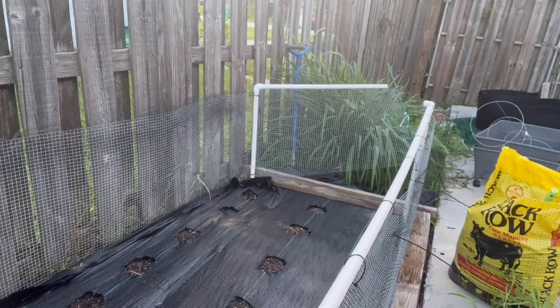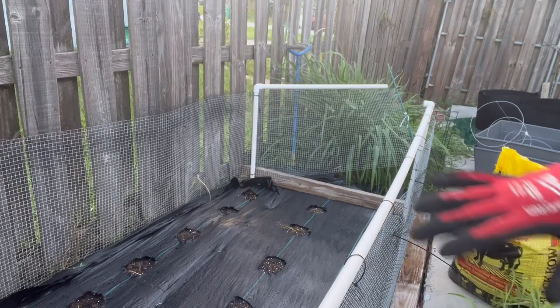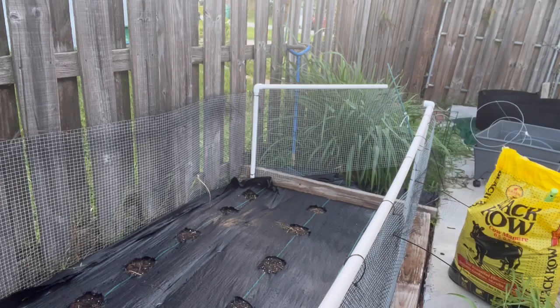Good morning everyone. Welcome back to Tita's Itty Bitty Farm. Today we are going to put the corn back in the ground. What I did was put landscaping fabric inside the area where I'm going to be planting the corn and then I made holes. I actually got this idea from Hart's Homestead — I watched them all the time, so I got the idea from them and that's what I did.